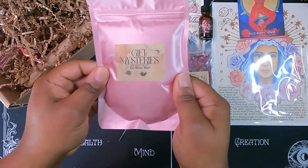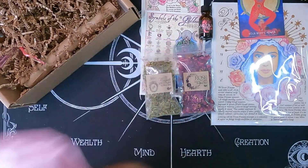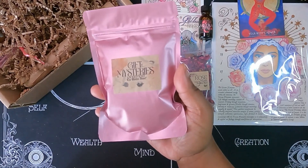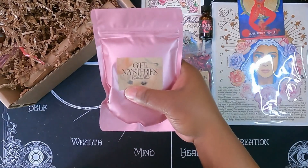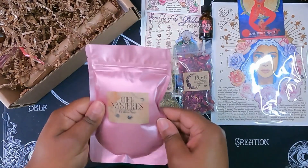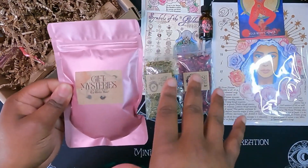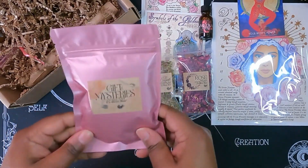This is a bath salt called the Gift of Mysteries. This smells really good. It has white tea, rose, and amber oils, and then it has blue cornflower, rose, and jasmine herbs in it. If you've followed me for a while, you know I'm really not into those heavily floral scents, especially rose. But I feel like there's a really nice balance between rose and some of the other stuff where it doesn't smell like just straight-up soap. And I actually really like this.